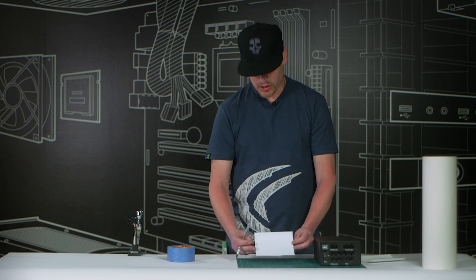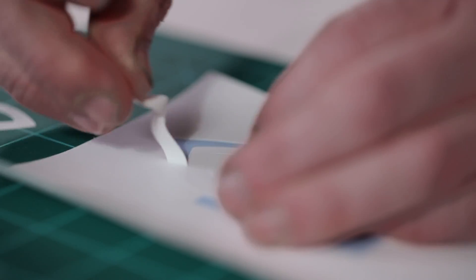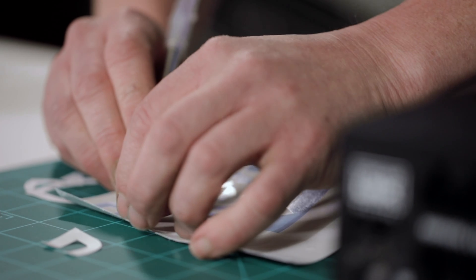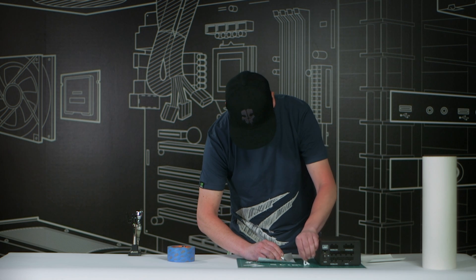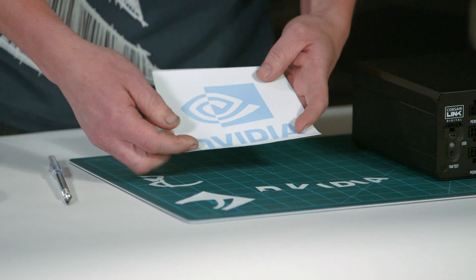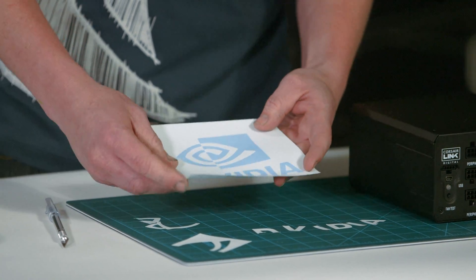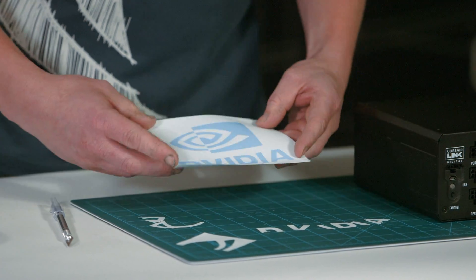The next step is to go ahead and weed out our vinyl graphic. You're just going to need an X-Acto blade, and you're just going to want to get under the part that you want to spray onto your stencil. So now with our graphic weeded out, the negative that you see in the blue will actually be sprayed the color we're going to choose for the NVIDIA color, which is going to be that lime green, kind of yellowish color. And that's going to be sprayed as we apply the graphic to the panel.